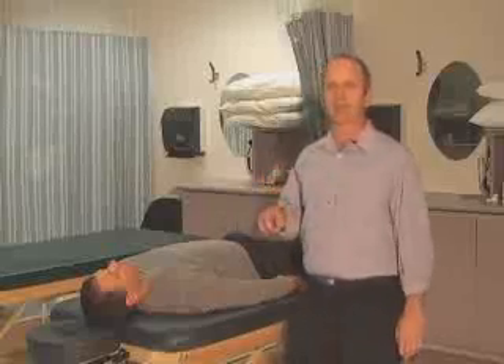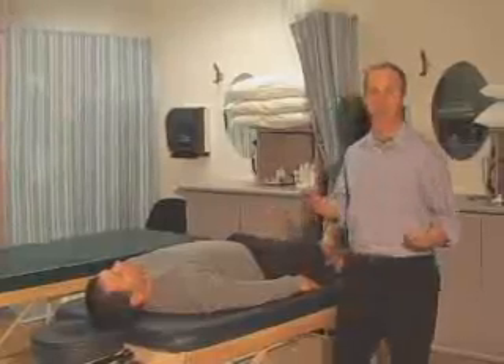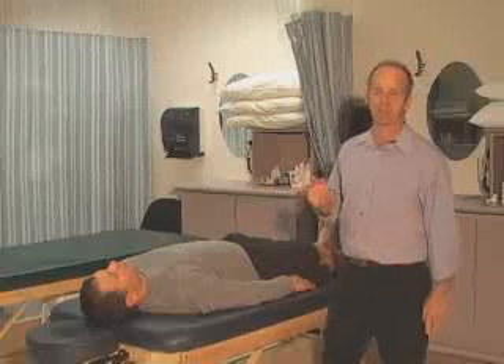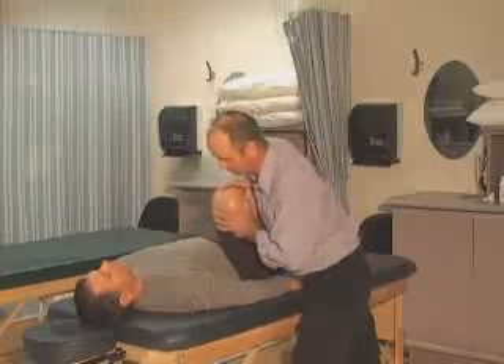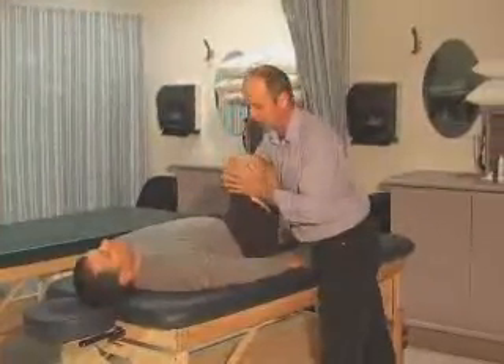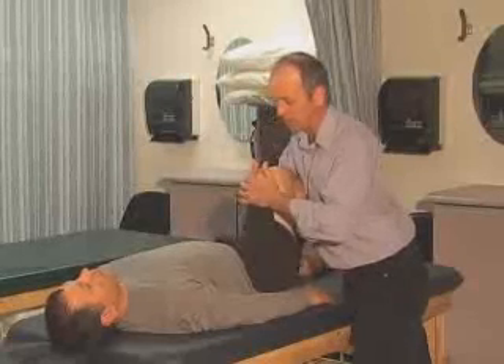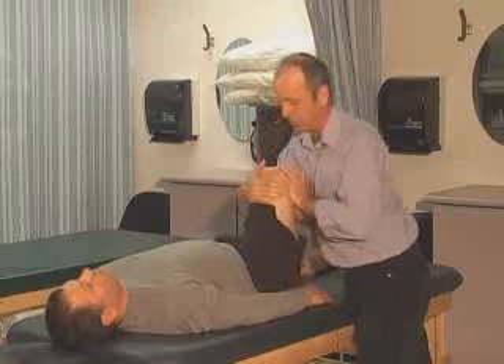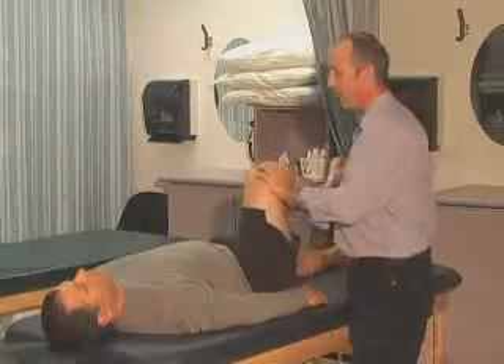I'm going to have Fatty do the active movements, apply overpressure right there, then do resisted testing — going through flexion, lateral rotation, medial rotation, abduction, adduction, and extension. The left side is the affected side and the right is unaffected. We always test the unaffected side first to create a baseline. Fatty, bend your knee and bring your hip up as far as you can in flexion. From that position I'll apply overpressure a couple of times, then have Fatty resist my movement — pulling the hip down — testing the rectus femoris and iliopsoas.